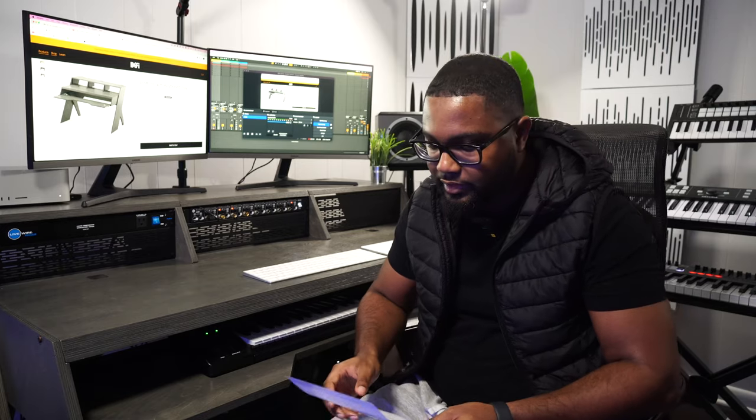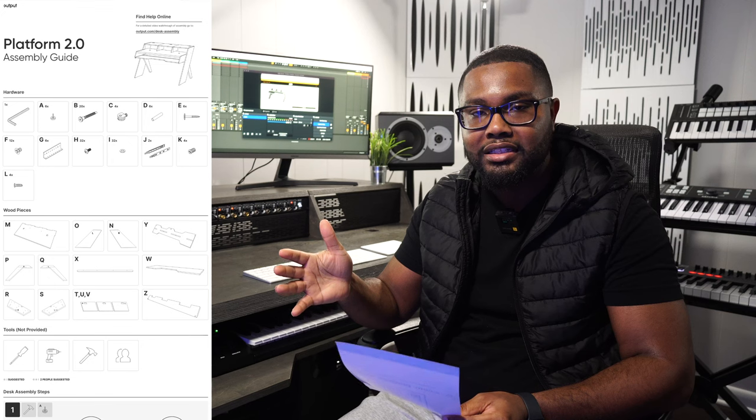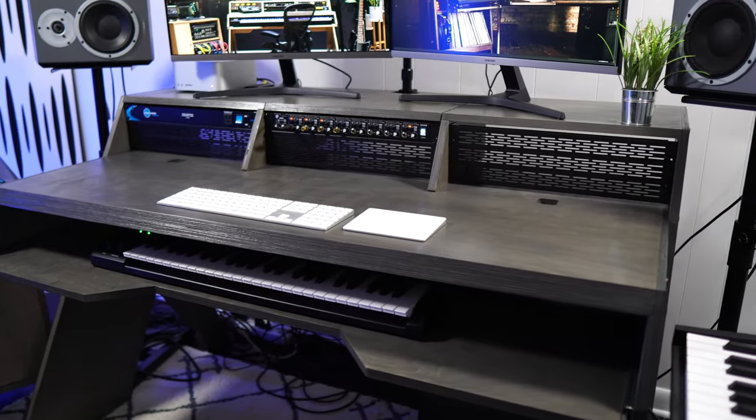When you get the desk, you get an assembly guide — you can scan it and look it up online to print. I had an issue with the platform guide: on the PDF it didn't separate the pages, it was just one PDF page and I couldn't print it, so I had to use my laptop. One person can put together this desk, but it's not for the faint — it would be ideal to have someone help you assemble it because this thing is massive.